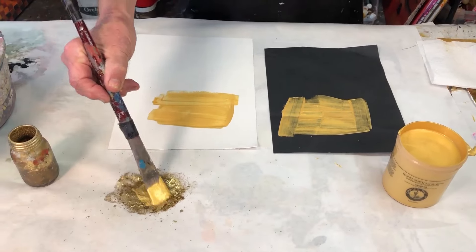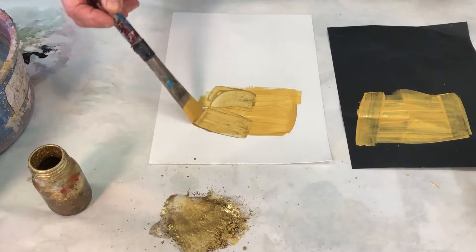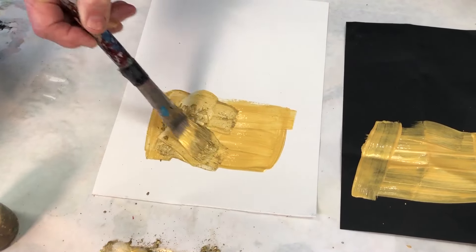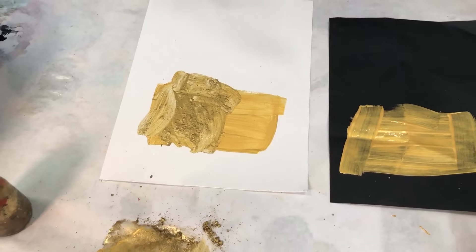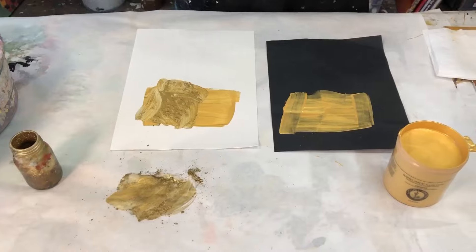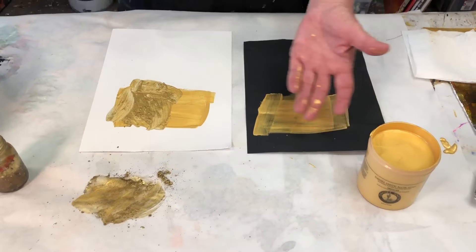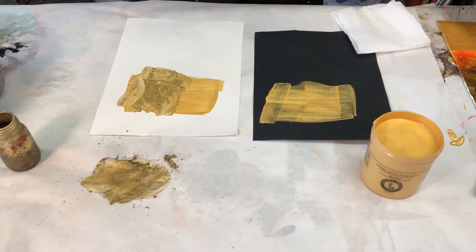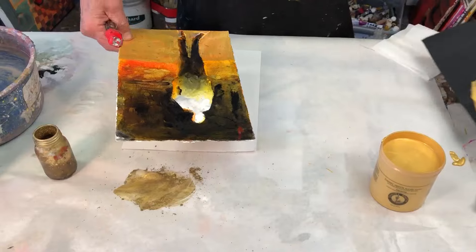Sometimes I'll even take this and move it right into this — why not? Whoa! See, it's a slightly different gold. It's so rich. I just wanted you to know: don't be afraid of gold paint, especially if it's gold gesso. I've just shown you my top favorites. They all work so well. I'm going to do one right now real quick.